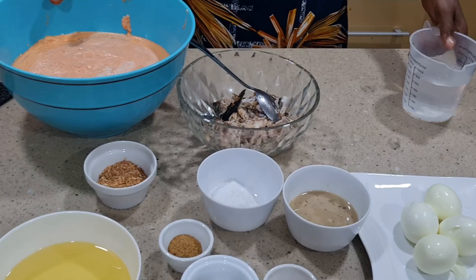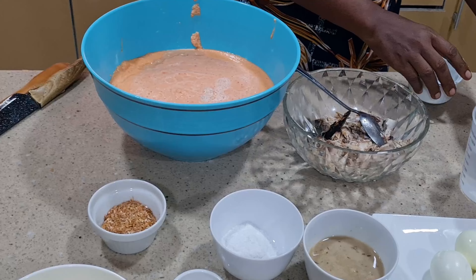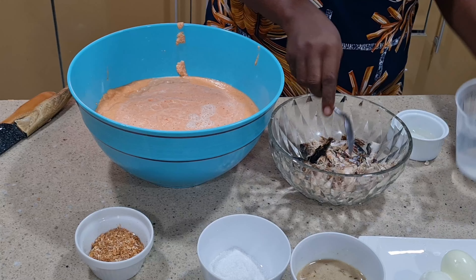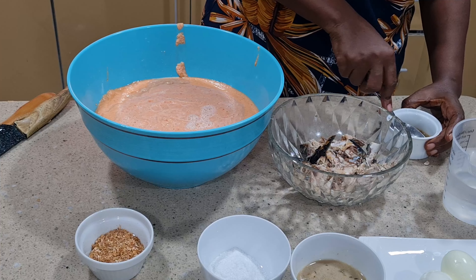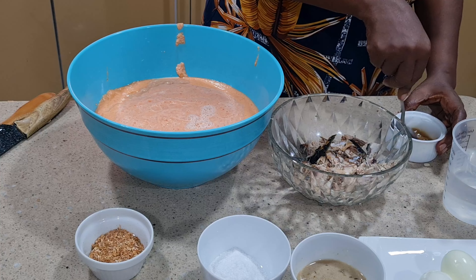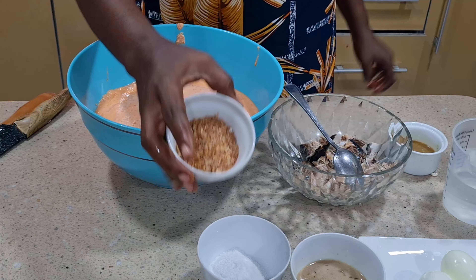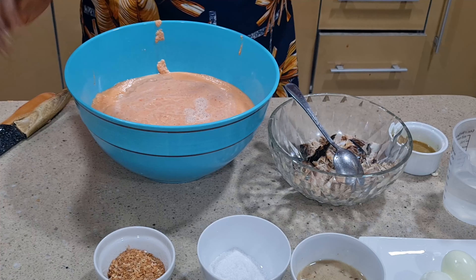Now let's begin the business of the day. First of all, I'm going to dissolve the seasoning cube because you don't want to have some bites of seasoning cube when eating your moin moin. I forgot to show you the crayfish I'll be using — because without crayfish, there is no moin moin.